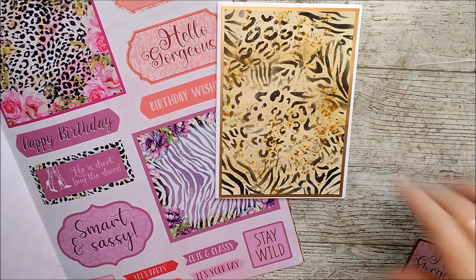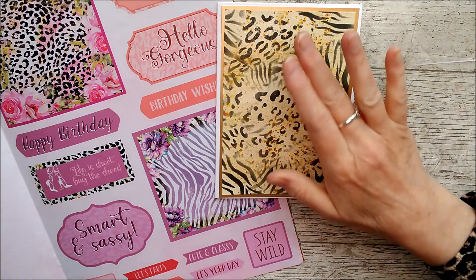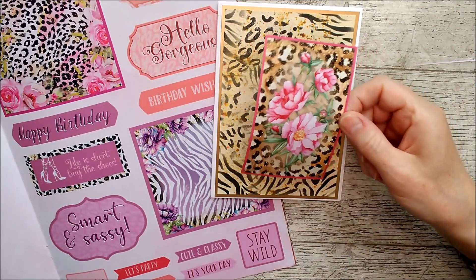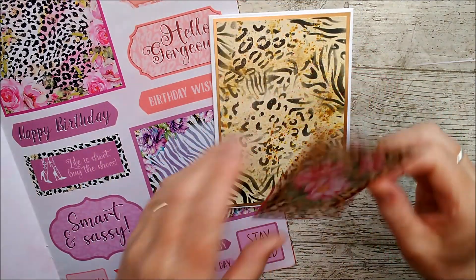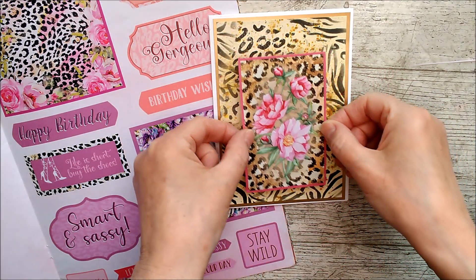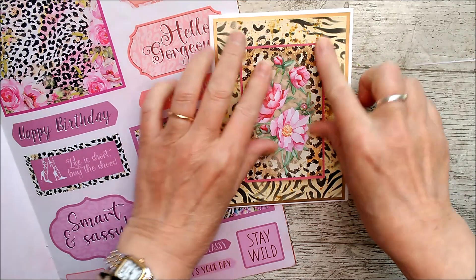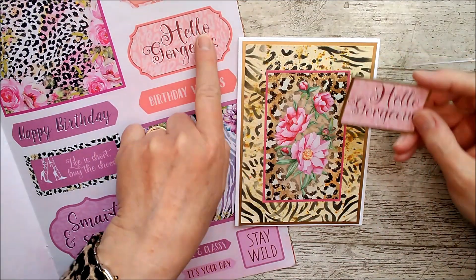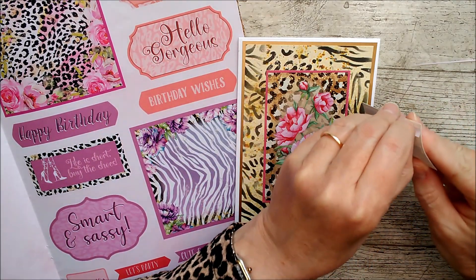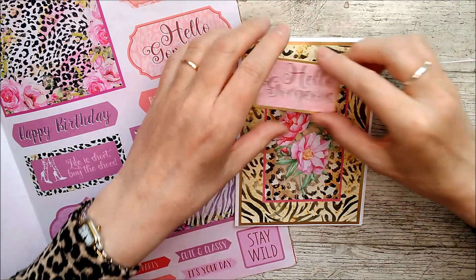That turned out really really lovely. I just randomly stenciled over it — I didn't even use it in the same configuration as the actual stencil, I just lifted the stencil here and there and put some black on it. Then I cut out this panel from the front of the paper pack — my favourite one, I thought it was so beautiful — and that goes in the centre. I took the 'hello gorgeous' stamp, cut off the decorative frame, backed it onto some gold card to match the background, and I'm going to pop that up on there.